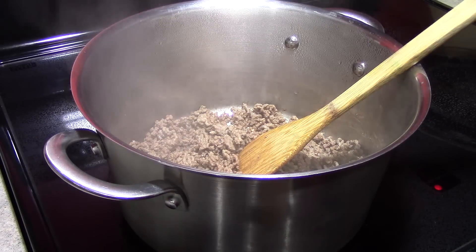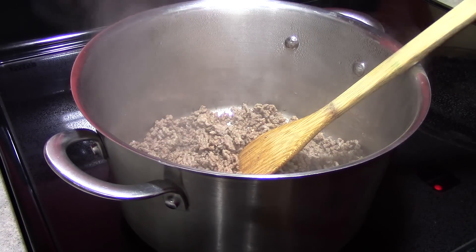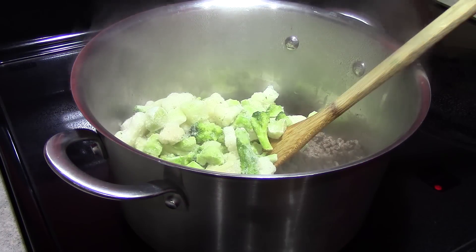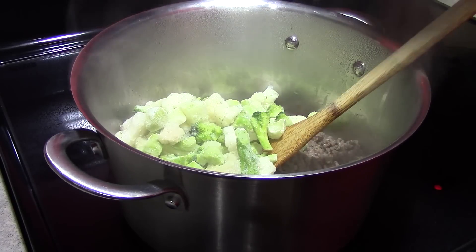Next, we want to add one 16-ounce package of frozen broccoli and cauliflower, and one 14-and-a-half-ounce can of diced tomatoes.